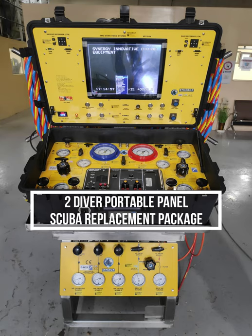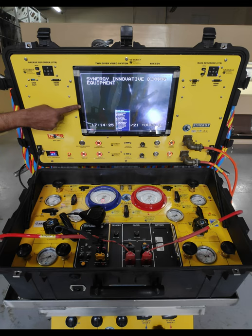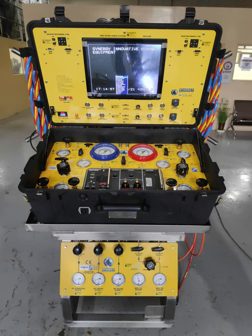This is a standard two-diver portable panel — the SRP, Scuba Replacement Package — having two-diver CCTV. This panel has two HP inlets and one LP. This is our general practice for Diver One as well as Diver Two.